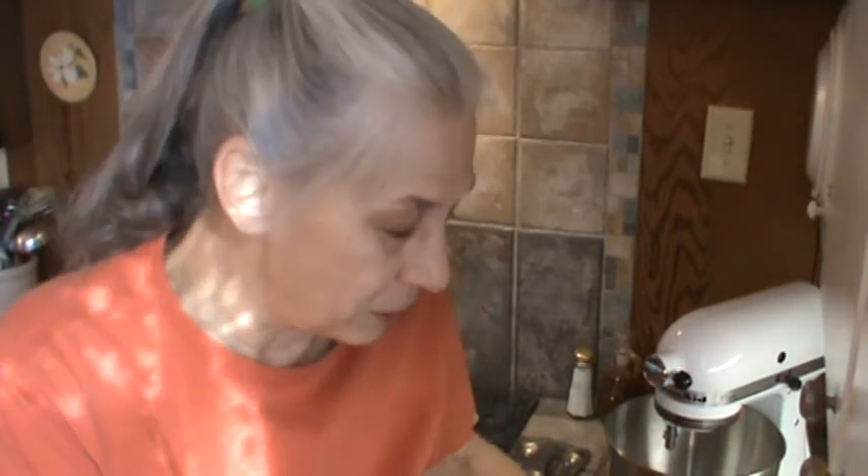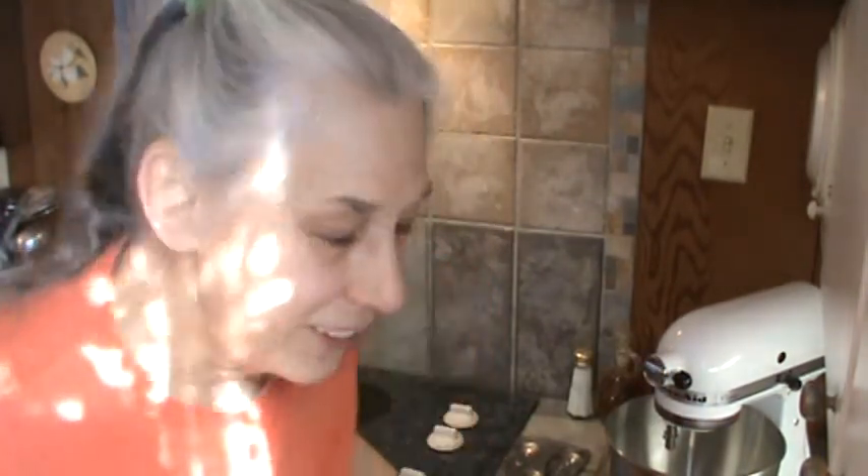Hi, Phyllis here from southernfrugal.com. We stayed up really late last night — I was cooking — so we slept late this morning, and now it's 10:30. This is going to have to be like breakfast and lunch, so we'll probably have our bigger meal around suppertime tonight.